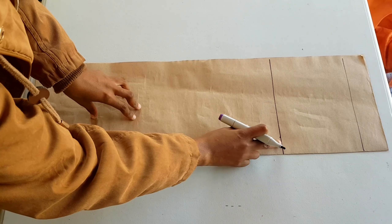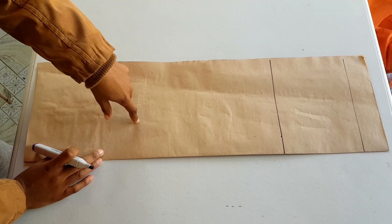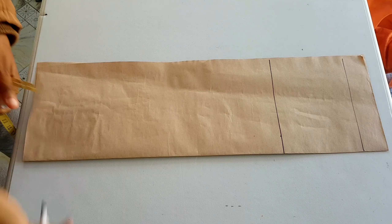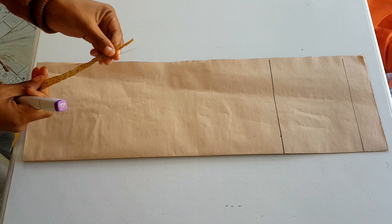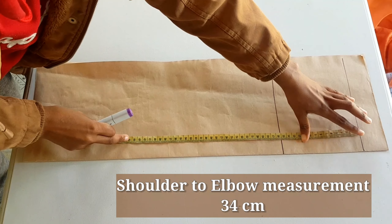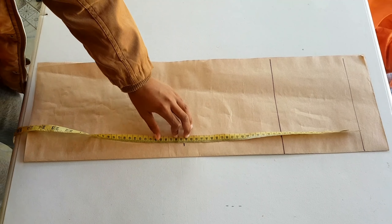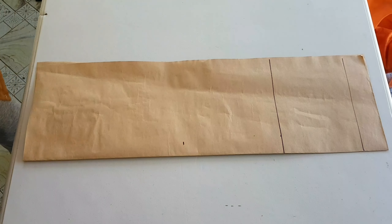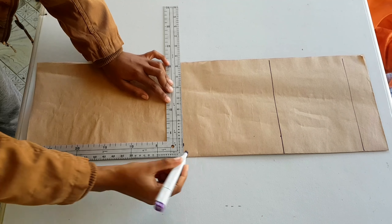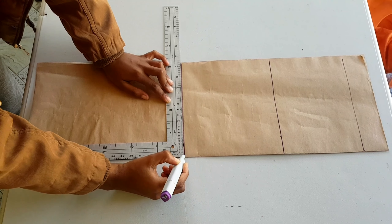Now that we have our bicep line, we move on down to our elbow. The elbow line is from our sleeve head down 34 centimeters, which is marked here. After marking that, we square across — that's our elbow line.